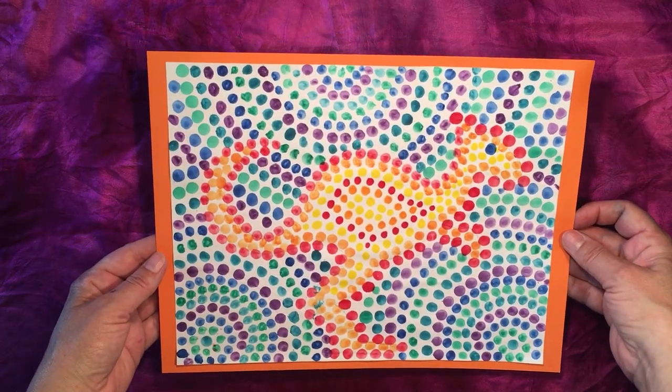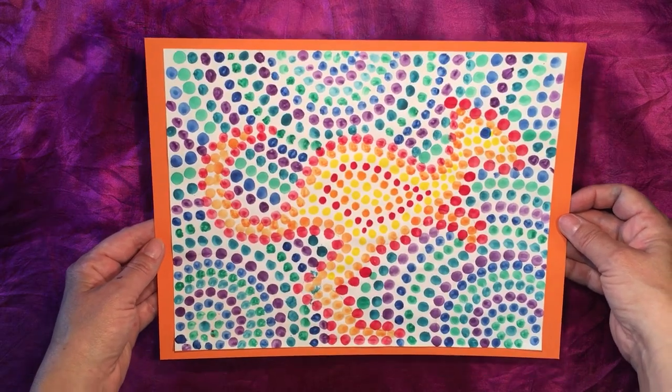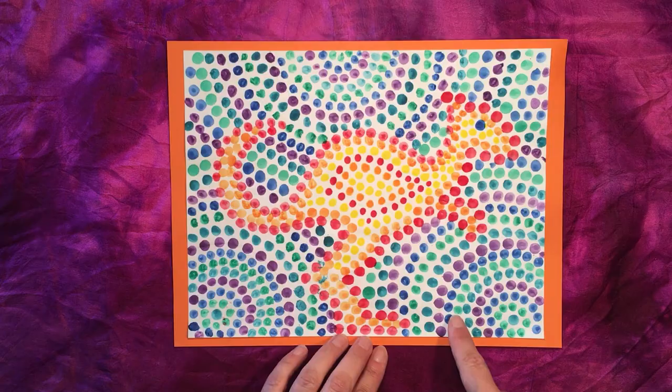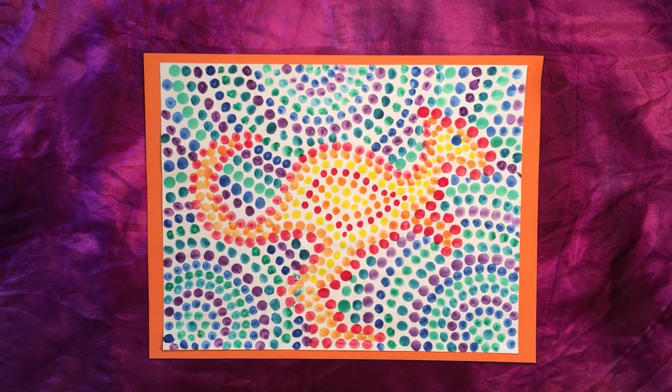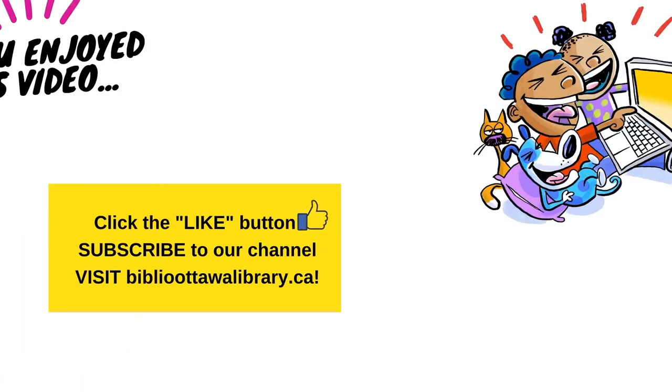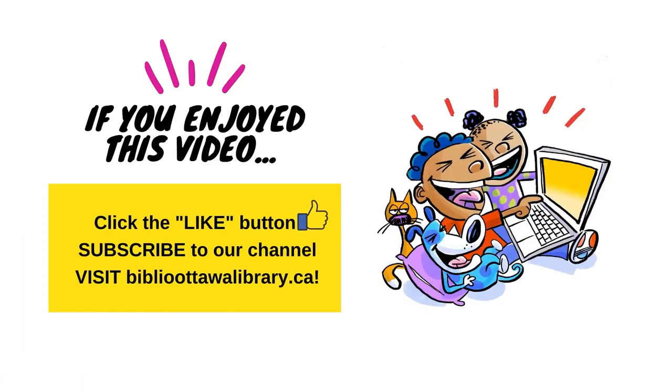There you go — you can put it on the wall or give it away as a gift. If you'd like to sign your artwork, you can do that too. Normally an artist signs at the bottom right, but you can sign it anywhere you like, even on the back. I really want to thank you for joining me today to learn how to create your very own Australian Aboriginal style dot painting. I hope you had fun and that you're happy with the results. You can do this project over and over again with different animals — they don't even have to be animals from Australia. Be creative!